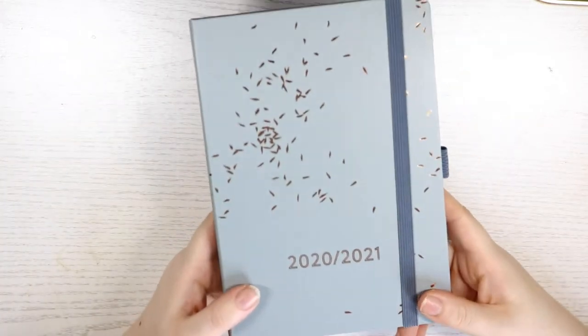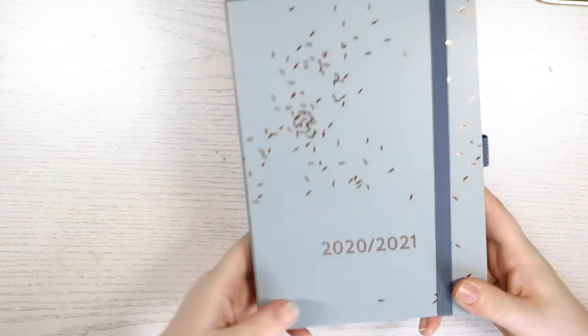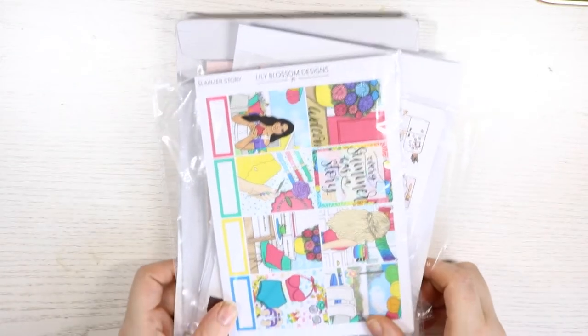That's my pre-planner for this year. When it comes to 2021 I might change it up — I might go to a ring binder where I can plan with stickers, because I do love planning with stickers and this one makes that a bit difficult. But anyway, that's from Box Clever Press — I'll leave the links below. Now onto the actual stickers.